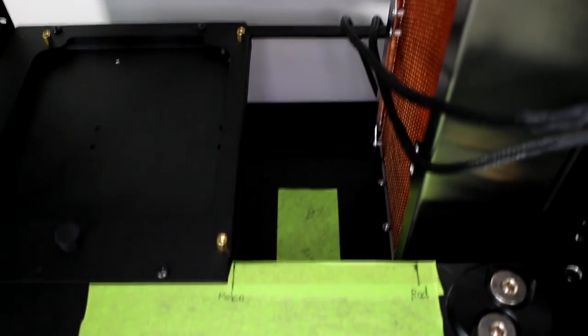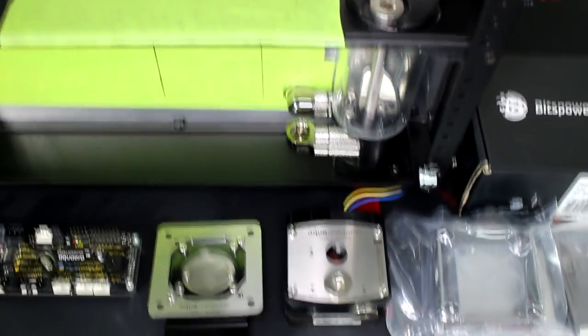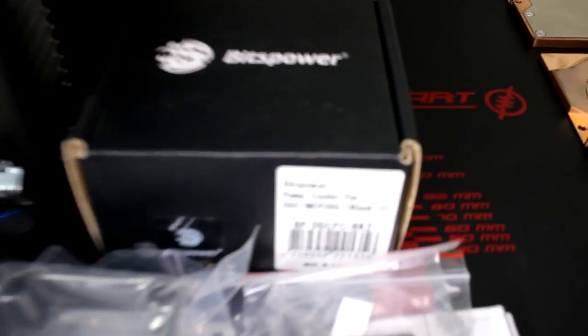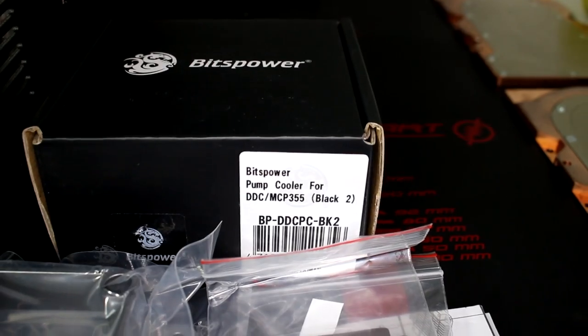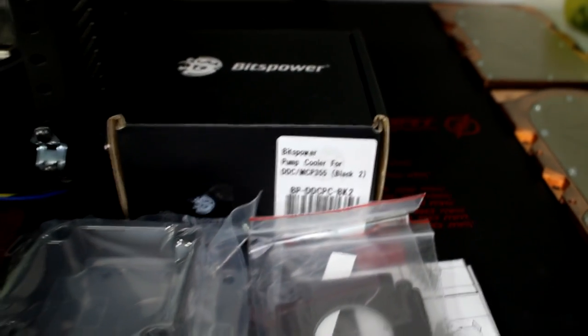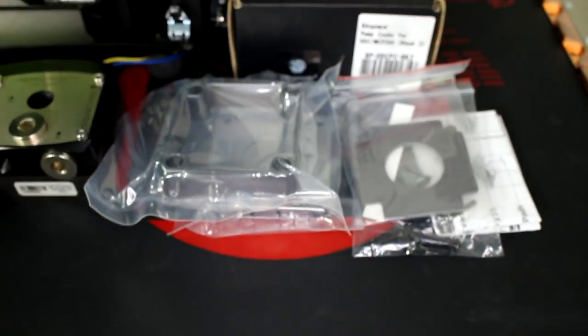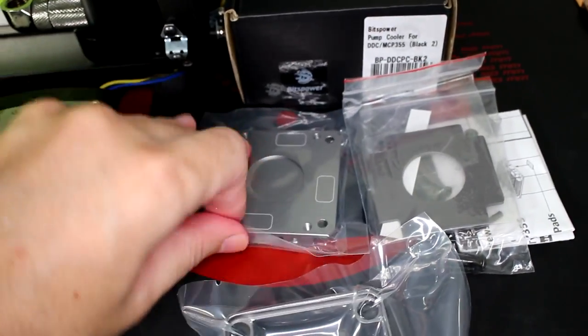I need to mount the pump to the bottom of the case, and I can't do this with the pump the way it is. The only way would be to get longer bolts and put them right up through the bottom panel and through the pump casing, which means the pump needs to be completely dismantled to remove it - meaning coolant everywhere. So I'm going to use a Bits Power component, and I just love this component. Bits Power makes some amazing water cooling components, constantly bringing excellent new additions to the market.